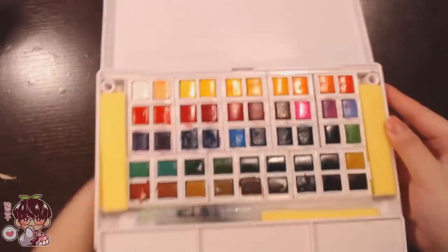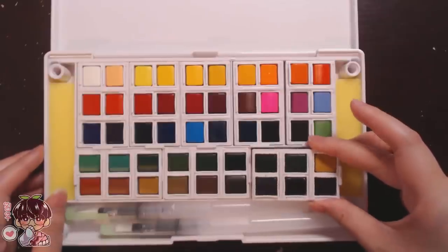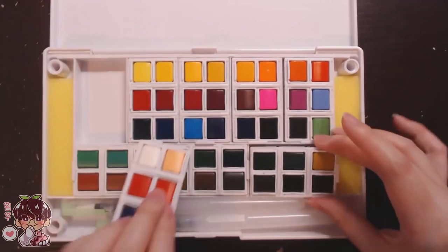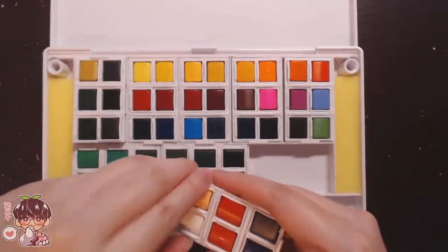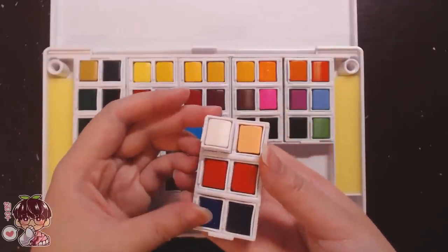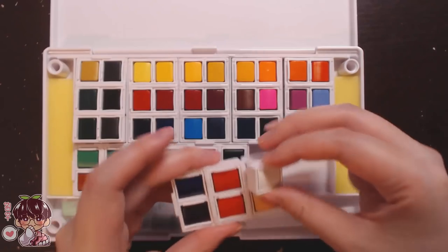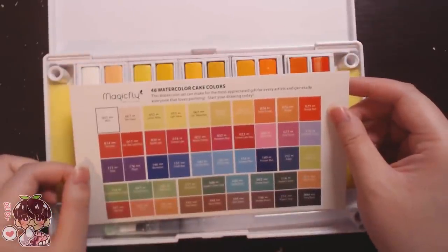Another thing I really like is that these little paint pans — half pans — are separated into groups of six, and each can individually pop out. You can replace them with half pans, easily refill them, or rearrange them to fit your workflow. For the sake of the video I didn't rearrange them — sometimes I sort it and it turns out not ideal for how I work.